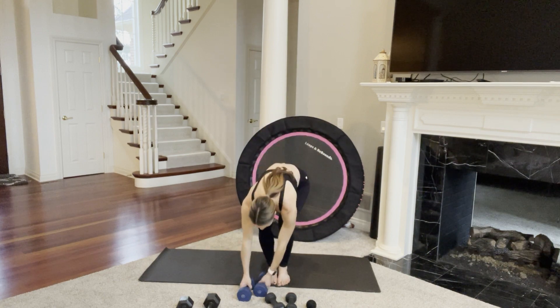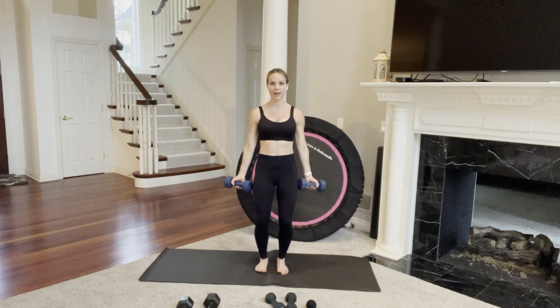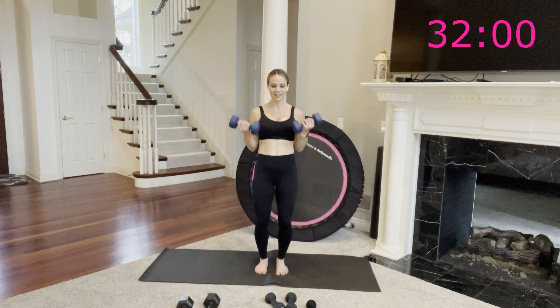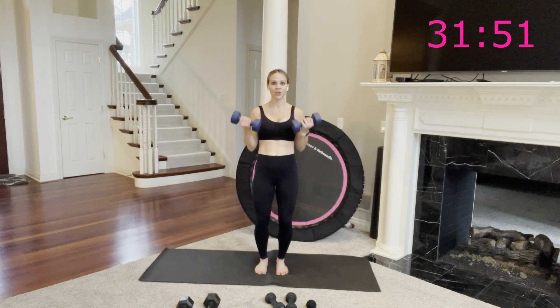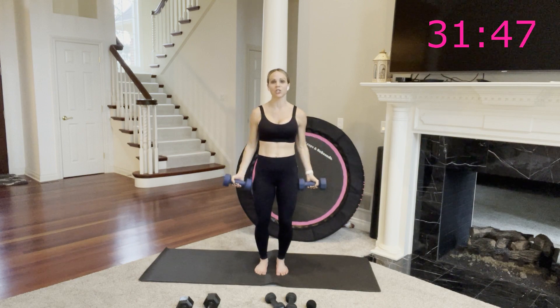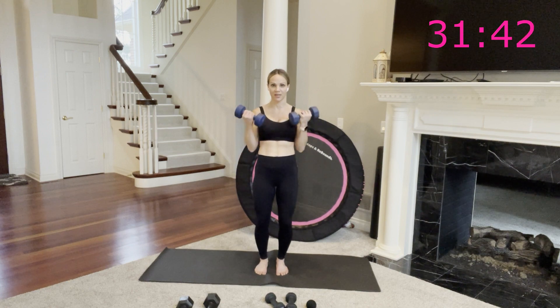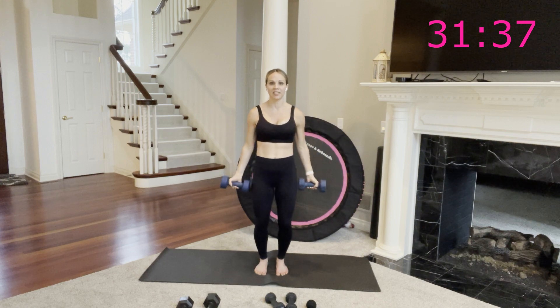Timer's started, we have 10 seconds. I'm grabbing my 10-pound weights. Feet hip width, soft bend, abs in. Go — bend and exhale. This workout is just over 30 minutes, about 33 minutes long. 30 minutes of your day — out of a 24-hour day, you are focused on building muscle, which means the more muscle you have, the faster your metabolism is, which means the more food you need to eat, the more fuel your body needs. So make sure that you're eating right.